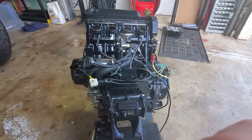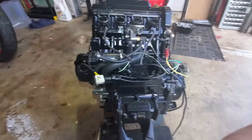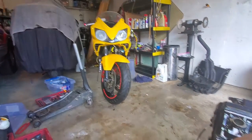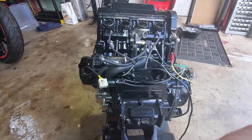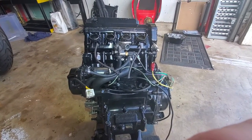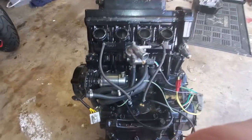Hey all, so when we left off in the previous video we had just pulled this engine out of this motorcycle. Now we're going to tear this engine apart so we can see why — if you recall, the issue was that there was coolant leaking into the oil.